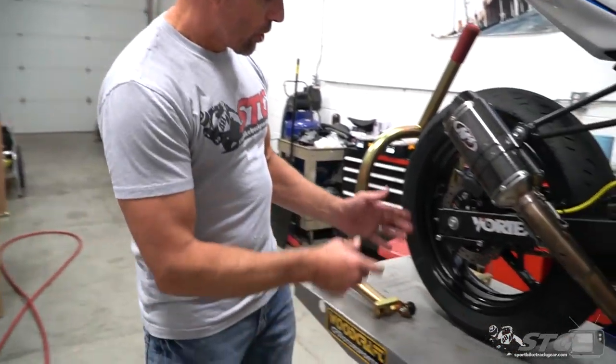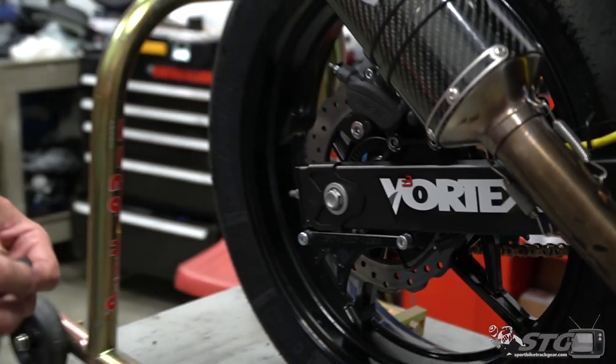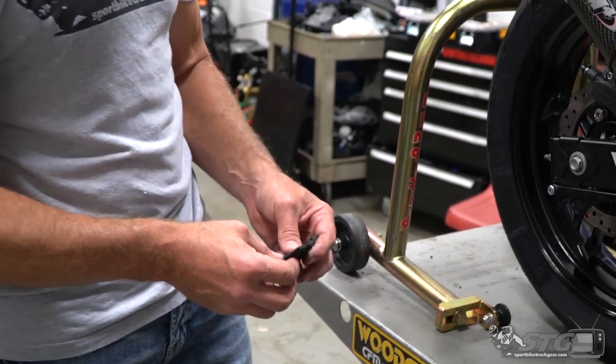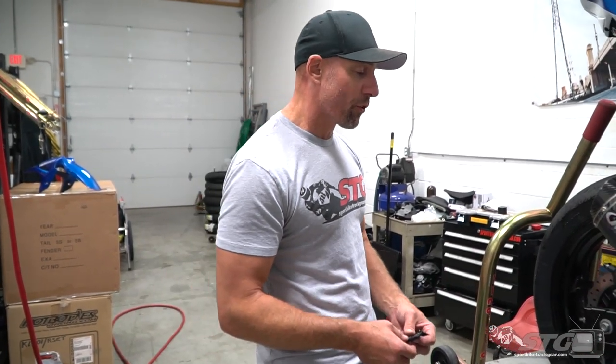In this video I'm going to show you what it takes to install the captive chain adjuster. The Kawasaki Ninja 400, just like the R3 — I showed you a different way to do this in another video that's quite frankly not as trick as this. That's why I decided to install these on the bike.